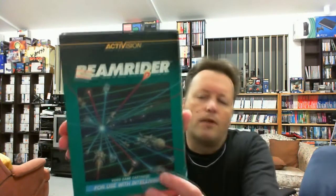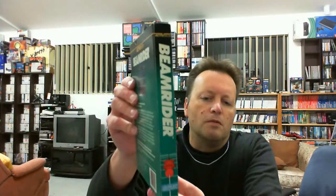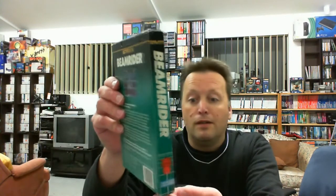It is Activision's Beam Rider for the Intellivision. I haven't had an Intellivision game for ages. With Mark getting into various versions of Beam Rider, I realised I didn't have any version, an actual physical copy, and I used to play this game a fair bit back in the day. I looked around and had a look at this copy, and it wasn't too expensive.